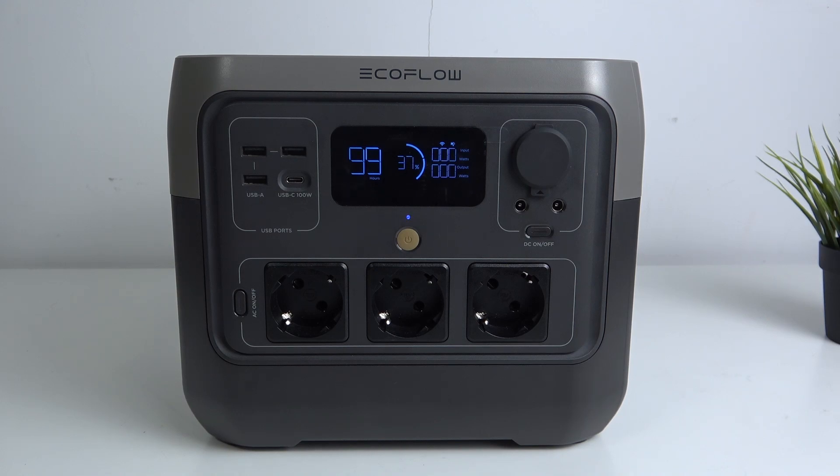Hi, welcome to HardWizardInfo. In front of me is the ECOFLOW River 2 Pro device, and now I can show you how to change the charging limit on this device.